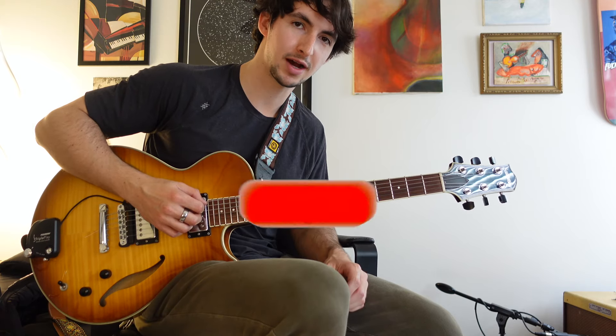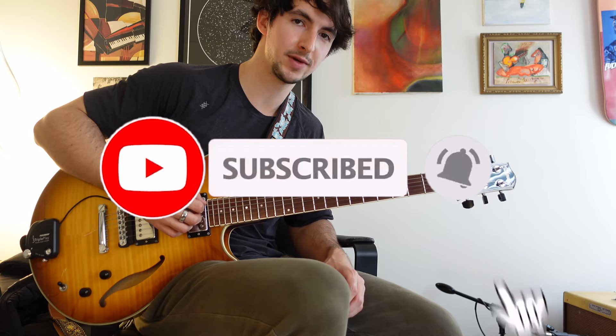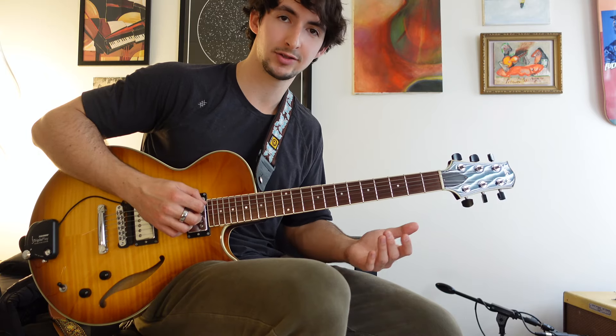And if you're enjoying the video, please leave a comment, like, and subscribe — it just helps me out so I can continue making videos like this. Now let's look at D7.